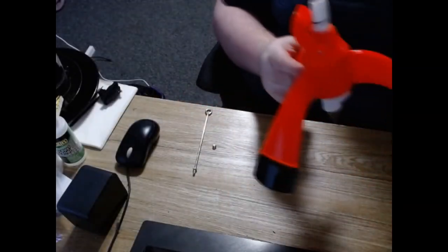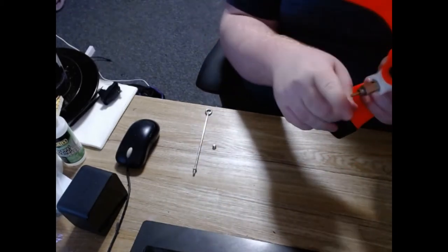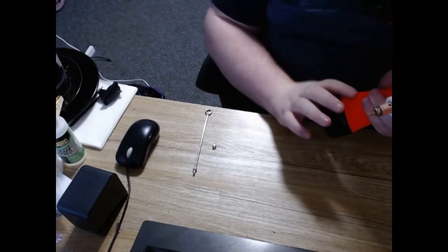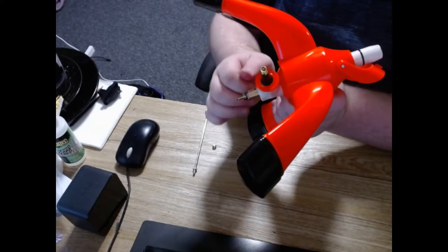So to start with, we have our launcher base here. This part here is where the pump attaches, and this here is a release valve, so if the pressure in the system goes above 50 psi, then you'll get air leaking out of here to make sure things don't explode.